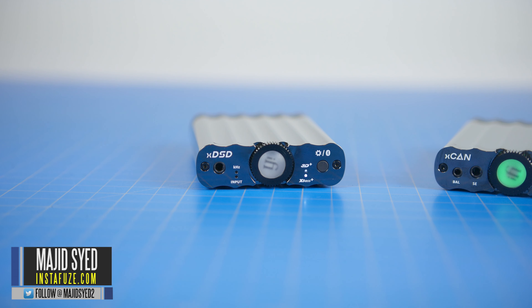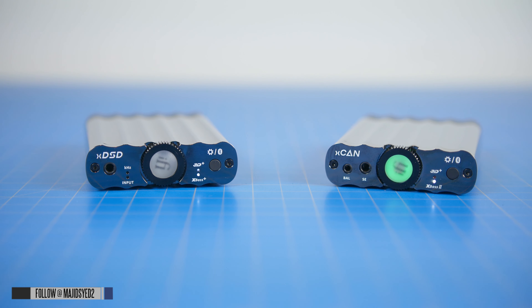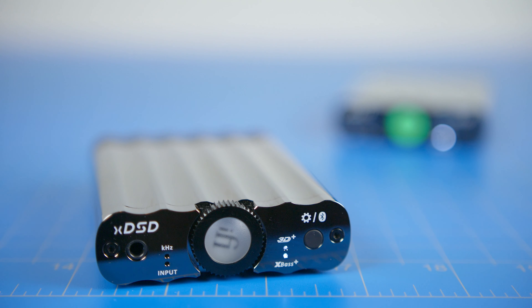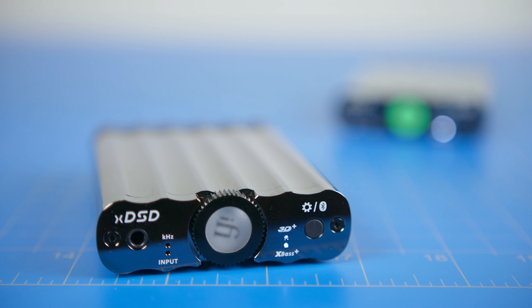Hey guys, my name is Majid and in today's video I'm going to be showing you my audio setup that I've been using for the last two weeks. It includes the iFi XCAN, a brand new amp, as well as the iFi XDSD, which is a DAC plus amplifier. Let me show you how I've been using these two devices in a stack setup.